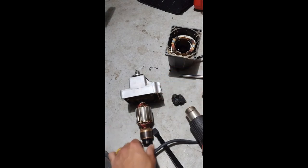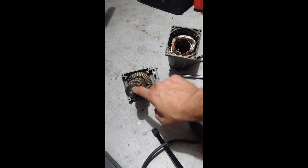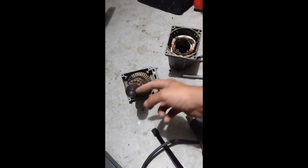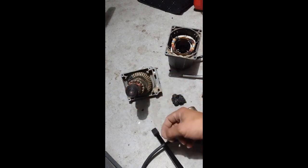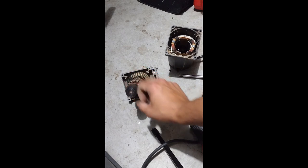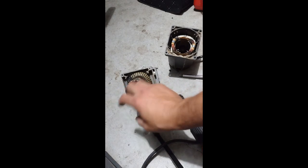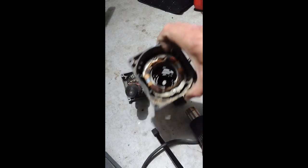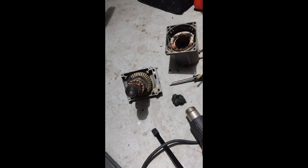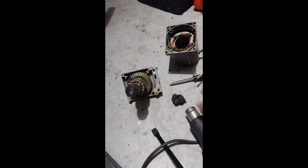Next I noticed this bearing here is seized. What happened is the grease inside dried out, and once it dries out the bearings get really hot. Metal with heat causes it to melt a little bit and they basically seize once it cools down. I think it got so hot in here with the old bearings that the plastic on the other end basically melted - and that's how we ended up with that big chunk of plastic stuck to this. So right now all I gotta do is replace this bearing and hopefully that fixes the whole problem and we got a motor running again.